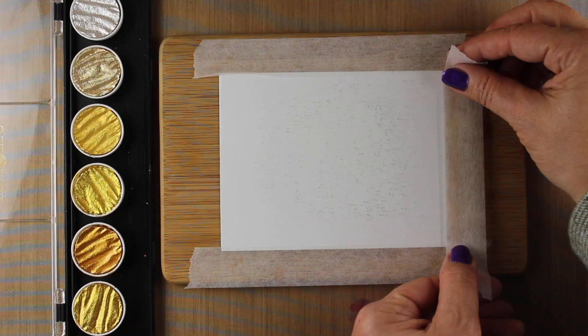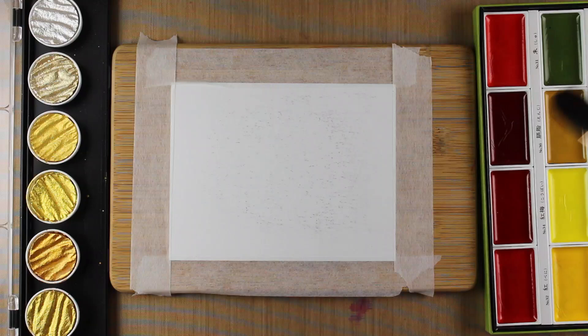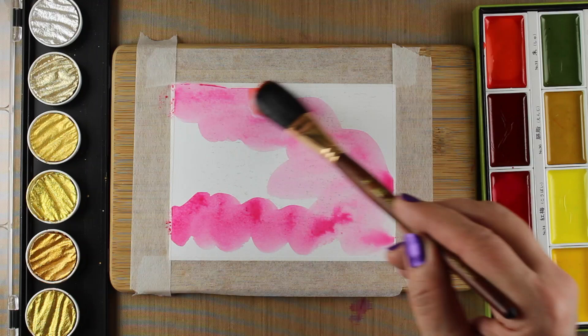I got out my wooden cutting board and some microcore tape and taped down — I did not tape well enough — this piece of Distress watercolor cardstock. I'm gonna put so much paint on this that the tape's actually gonna come loose. This is also some scuffed watercolor cardstock; it's been sitting in my room long enough that it got some marks on it, but I'm gonna put so much paint over it — I figured this would be a great use for a piece of damaged cardstock.